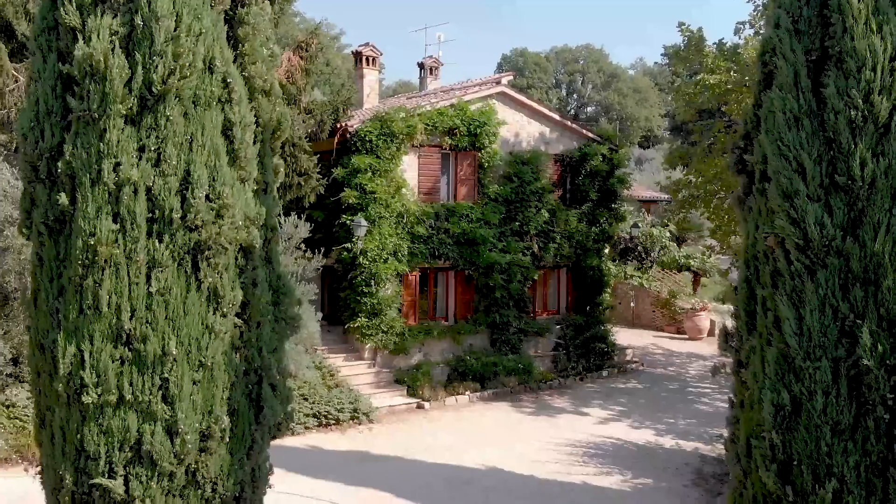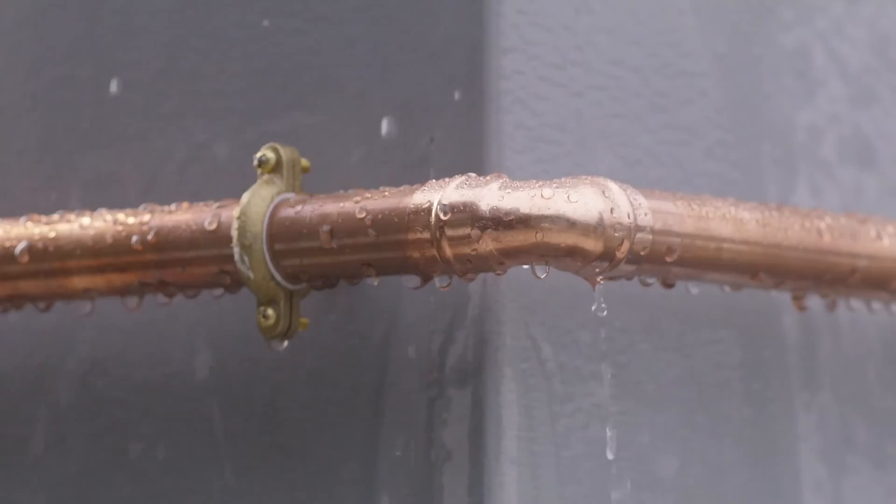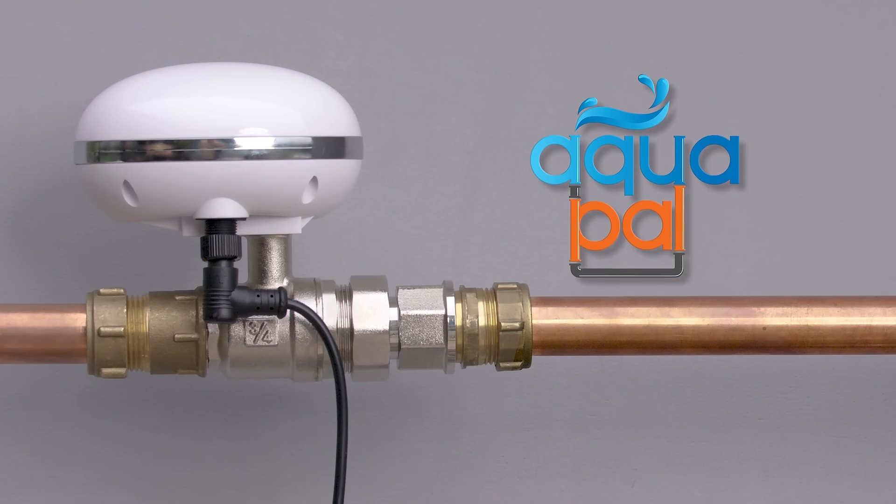Let AquaPal protect your home, Airbnb property, rental house, or vacation home from water leaks, wherever you are in the world. Get yourself some peace of mind with AquaPal Smart Water Valve and Sensor.